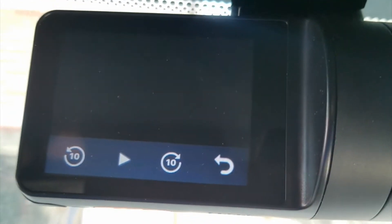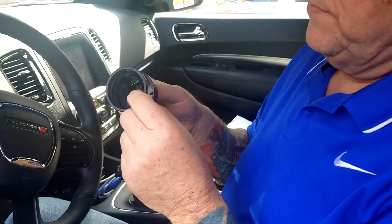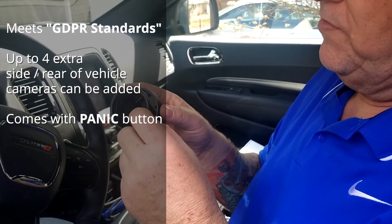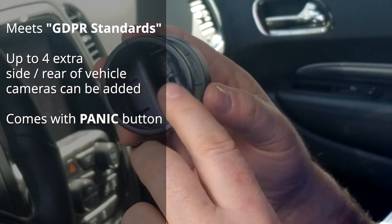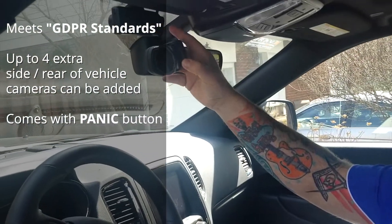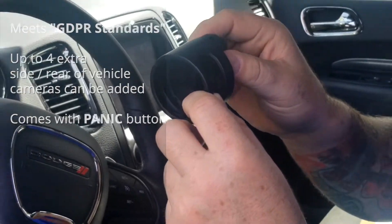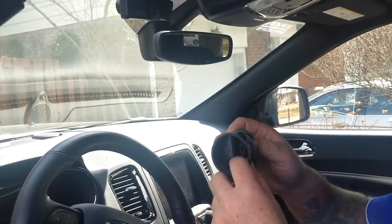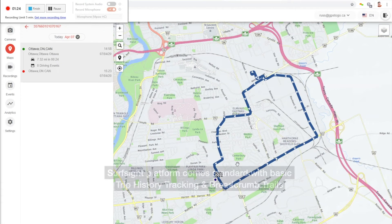If I push play, it will start showing us what we've been doing today. Something else available from SurfSight is this tamper-resistant enclosure for the device. You can put the camera facing the driver out through these holes, and it will stop people from being able to reach in and unplug the power cable. So anti-tampering is something they've thought of, and that's available as well.